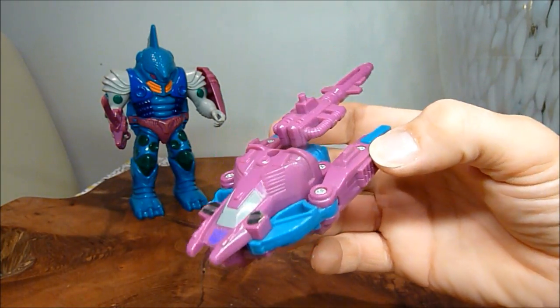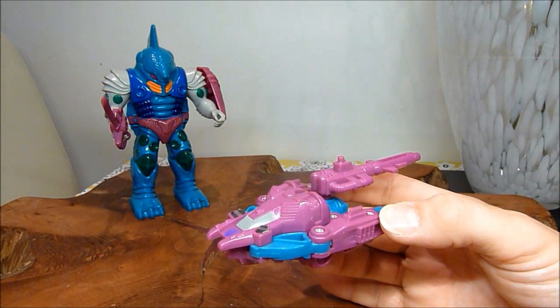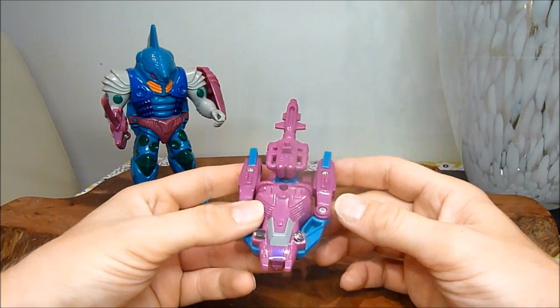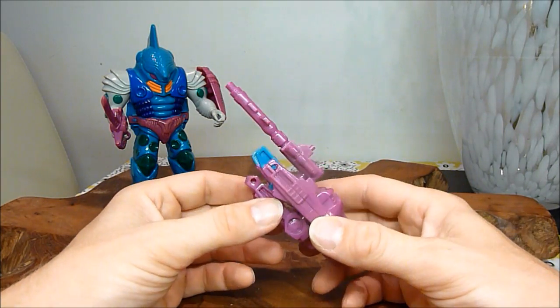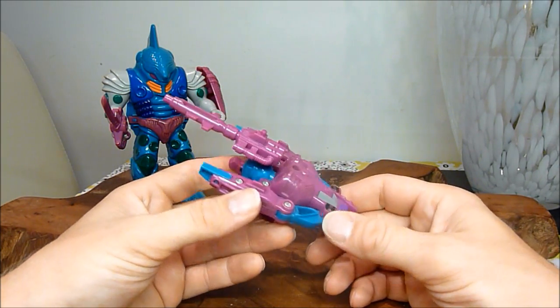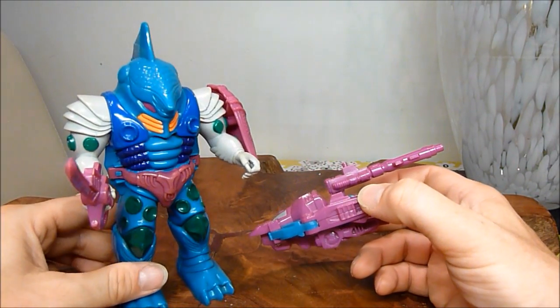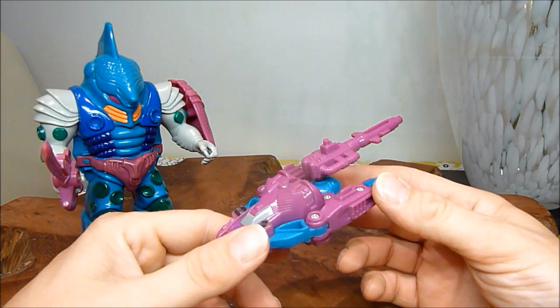Your guess is as good as mine on this one — what makes this a submarine, I'm not totally sure. But it is vaguely ship-esque. You could have easily said this is a space fighter and some people would say yeah, that's true. And that's again where they just let themselves down on these, which is unfortunate — because look at that shell, that shell is just fantastic. It's unfortunate, really.